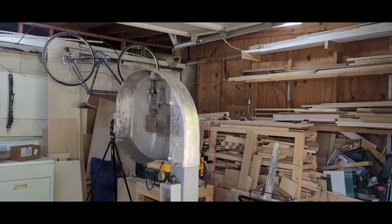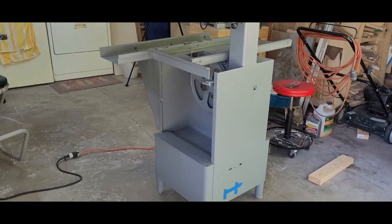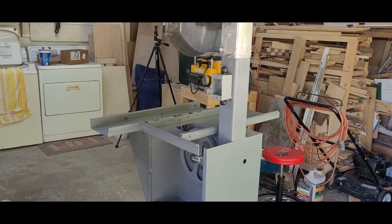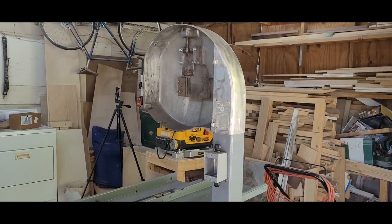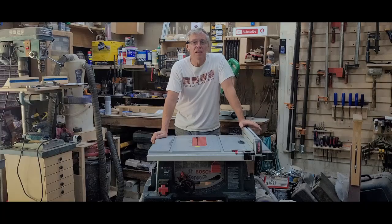I'll be finishing up this meat cutting bandsaw and getting it out of the shop — it's taking up a ton of space and it's just been so annoying. I didn't do a video on it because I just rebuilt my woodworking bandsaw, and I assumed because this had been living in a barn for 20 years covered in rust that there would be a lot of cussing and bad words. I was not mistaken. This time I actually have a plan of what's coming up next. Let's see if I can actually pull that one off and get it out to you guys soon. In the meantime, you guys have a great day. Stay safe and take care. We'll see you soon.